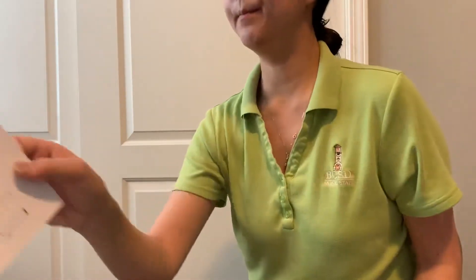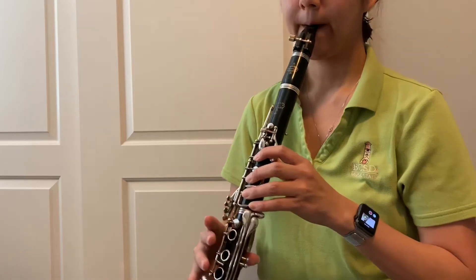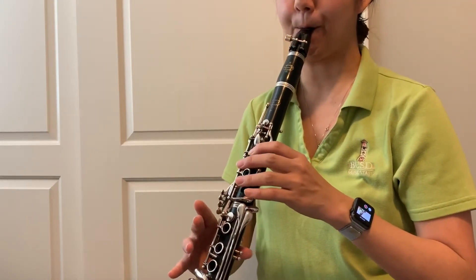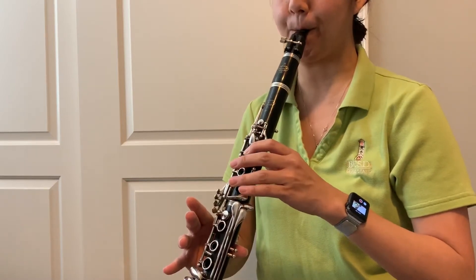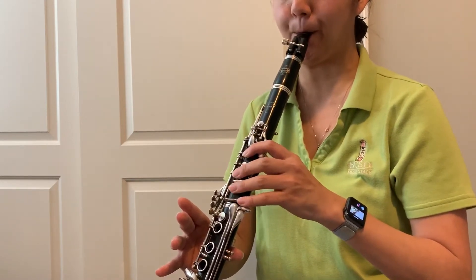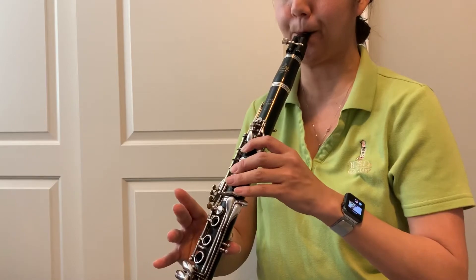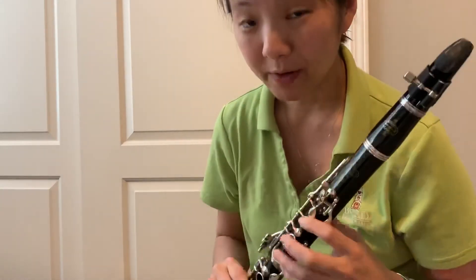Pencentennial is your first selection. Watch all of the key signature that you have here — you've got F-sharp, C-sharp, and G-sharp, but it doesn't look like you play any G-sharps, so I just see a lot of C-sharps and a lot of F-sharps. Remember, tongue every single one of those notes and hold the half notes.